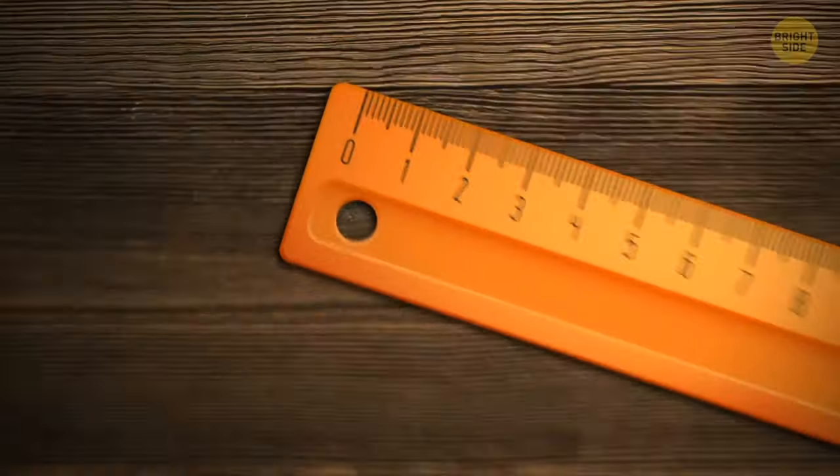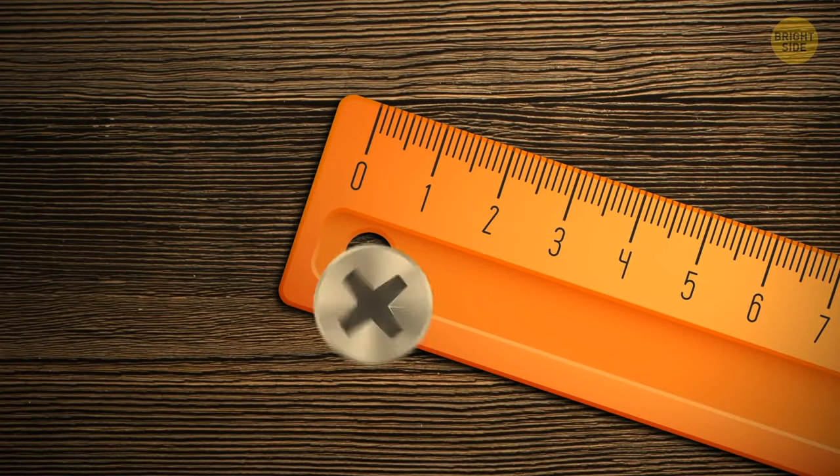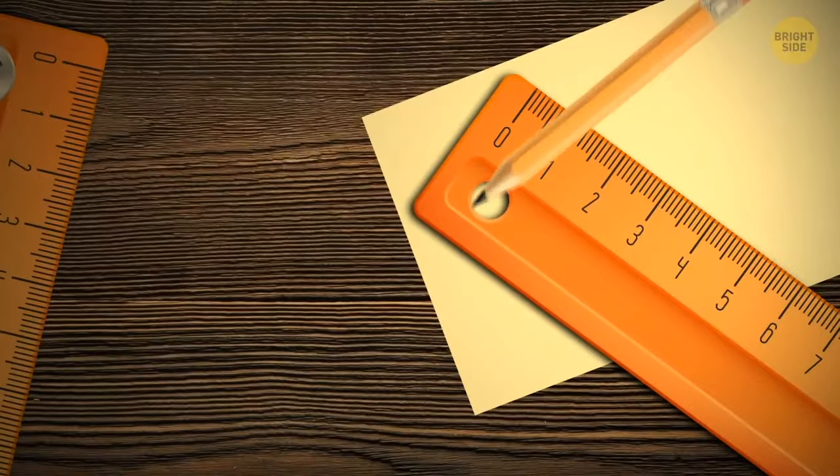Ever notice the hole in a ruler? It's there if you want to place it on a hook or draw a perfect circle.